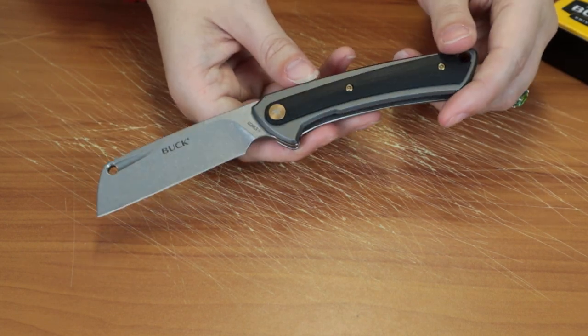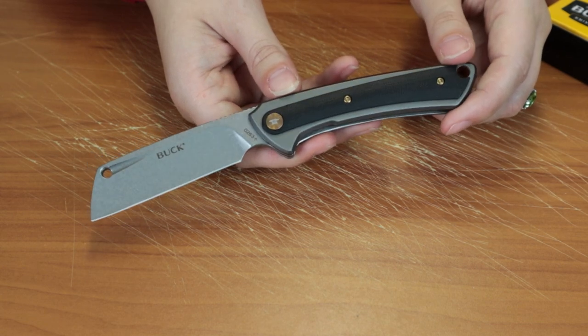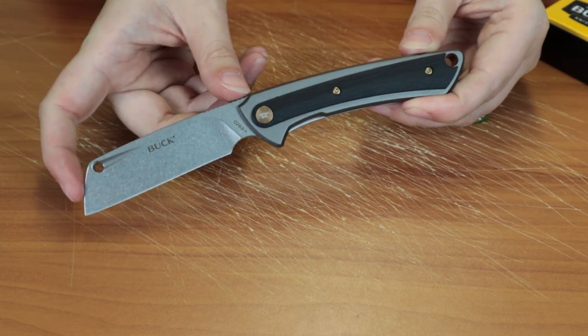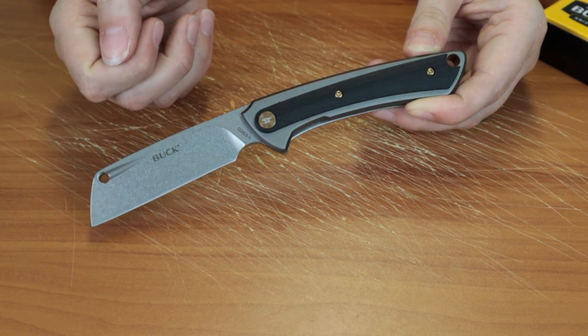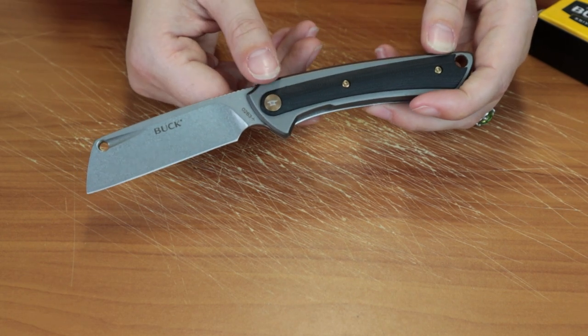Overall it is 7.5 inches, maybe just a little more. It's got a 3.25 inch D2 tool steel blade, stonewash finish, jimping, and if you couldn't tell already, it's a cleaver design.